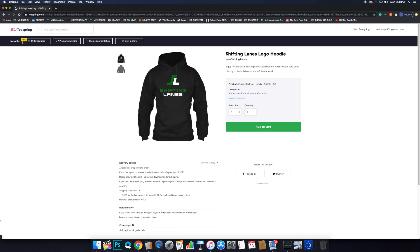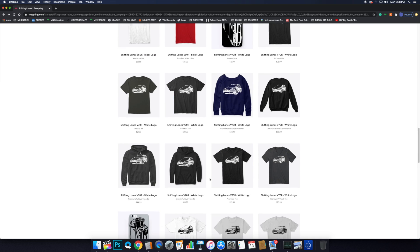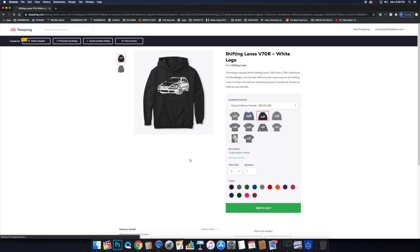Fall is right around the corner. Go on there, get yourself a really awesome hoodie. We have Shifting Lanes hoodies, and if you're one of our returning Volvoists, we've got a bunch of really awesome Volvo-themed hoodies on the page as well. Basically every dime we make from selling swag and merch, we put right back into the channel and make content for you guys. But enough of that — on to today's video.